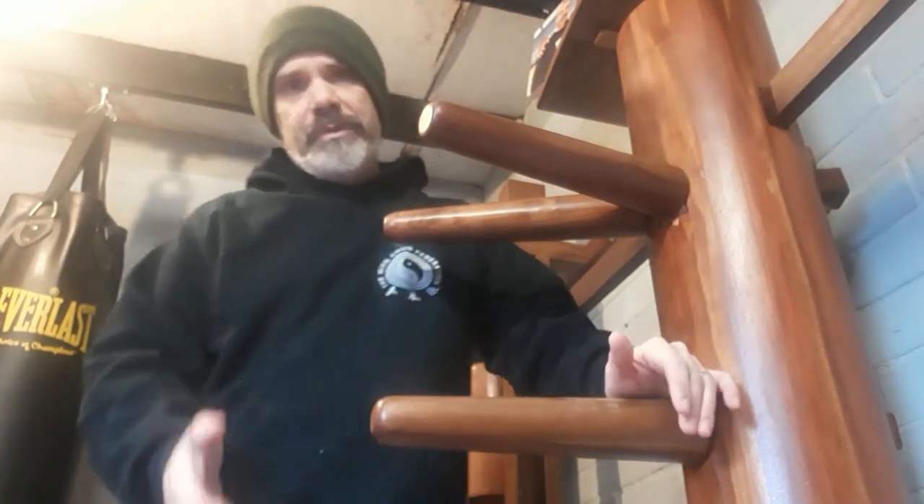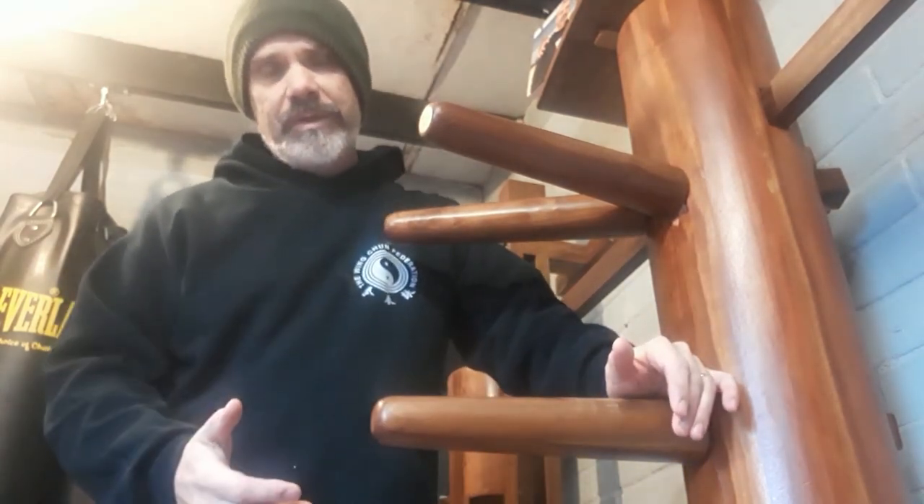When I teach this to new students I probably do this on a heavy bag, so I'm just going to move over to the heavy bag to demonstrate.